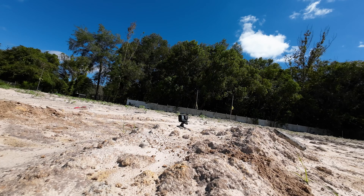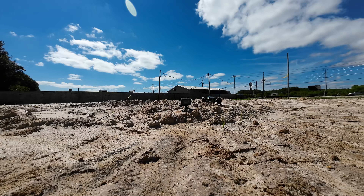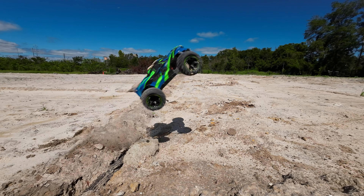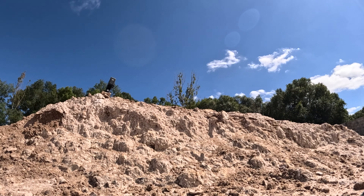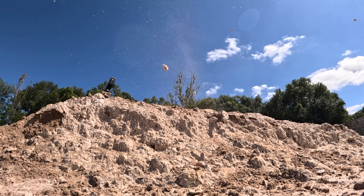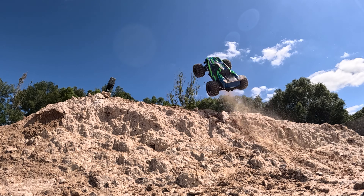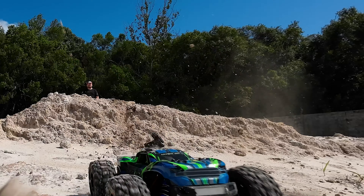Here are the key Hypergo H16 GT specs. It is 1/16 scale. It is RTR, meaning it's ready to go right out of the box. It has GPS included. It says it has a max of 40 kilometers per hour - I got 17 miles per hour consistently at my max. It has LED lights on the front which are actually pretty bright and cool. It's monster truck style. It has two bodies, which I think is just great. It also comes with a whole bunch of really good spare parts. And finally, it is a 2S LiPo battery, but you can upgrade it to a 3S for more power.